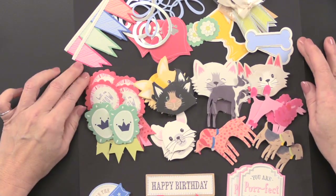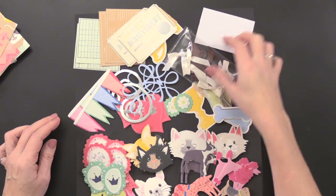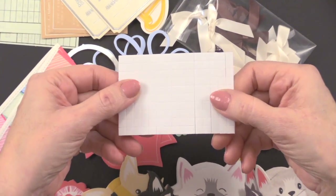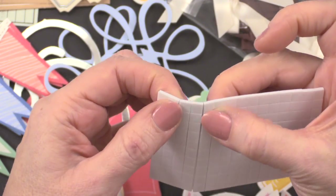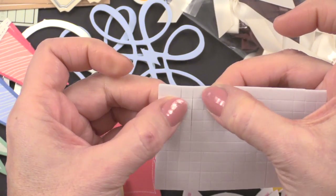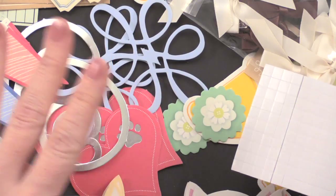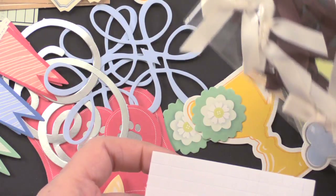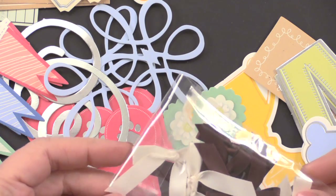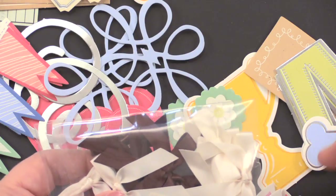Then we get into the die cuts. We have die cuts, ribbons, and foam tape — this is a sheet of foam tape squares. They are self-adhesive on the back and on the front, so you're going to be able to peel those off and stick your die cuts onto your cards really simply. You also have a little package of bows in two different colors — you're going to get 12 bows altogether in brown and ivory.